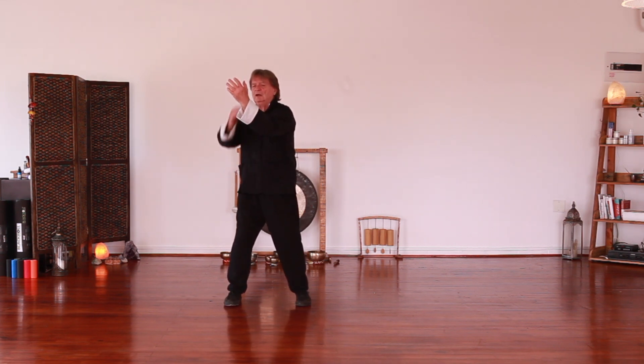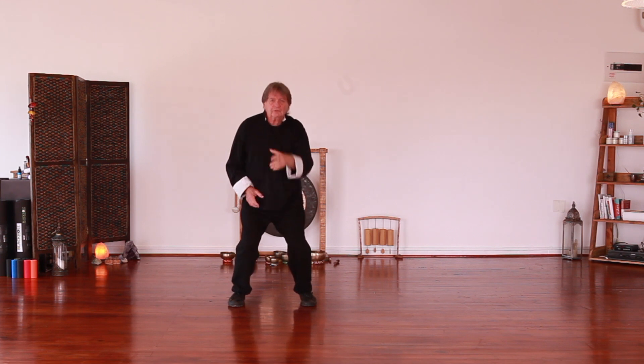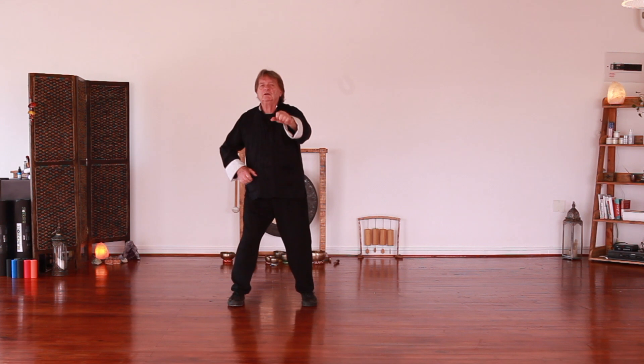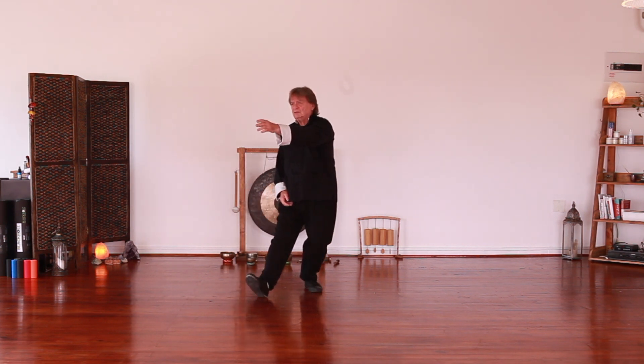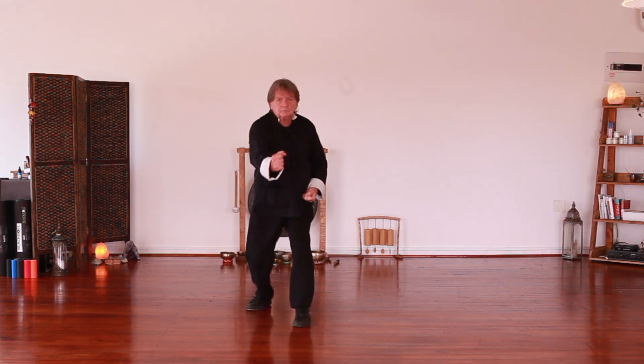What we're doing here is a rising block on your centre line. Deflect, bring the hand over, grasp the other person's wrist, pull down and in. So you're twisting his arm and pulling him in, and then punch. Centre line, down, punch.